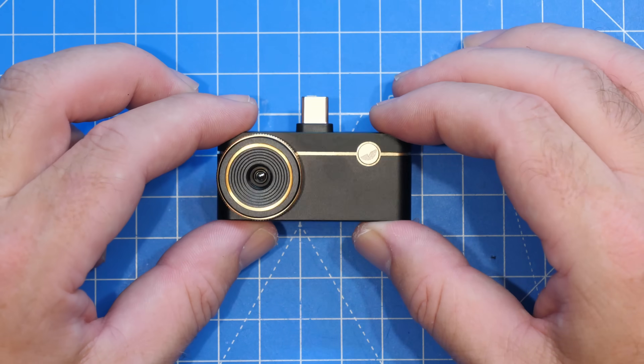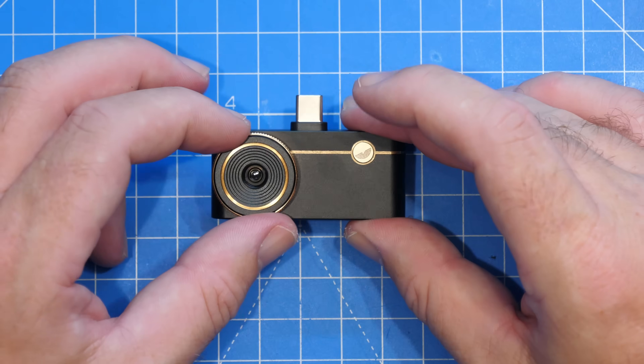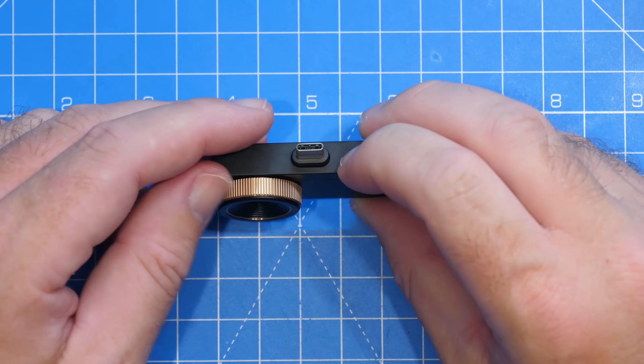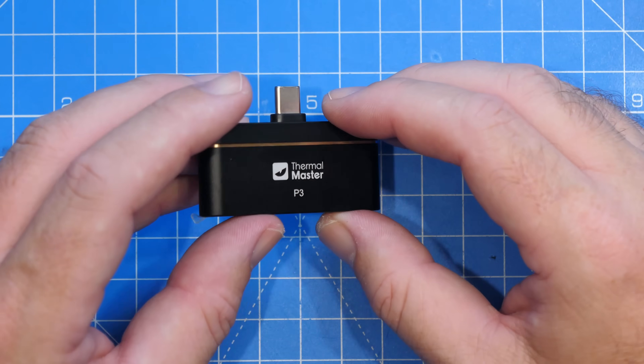Looking around the P3 in more detail — on the front we have the thermal camera with a manual focus lens. On the top we have a USB-C port, and around the back we simply have the name.